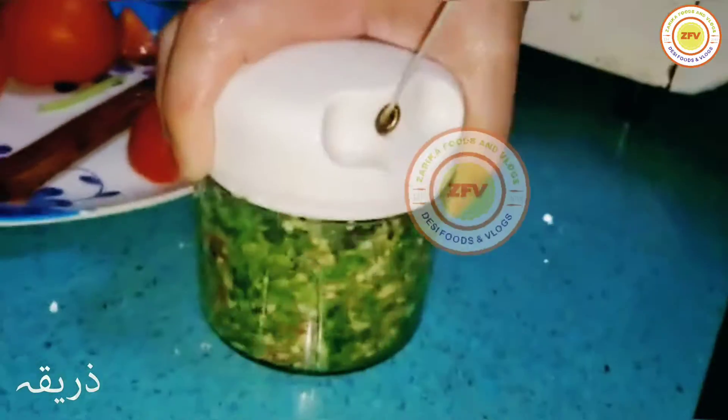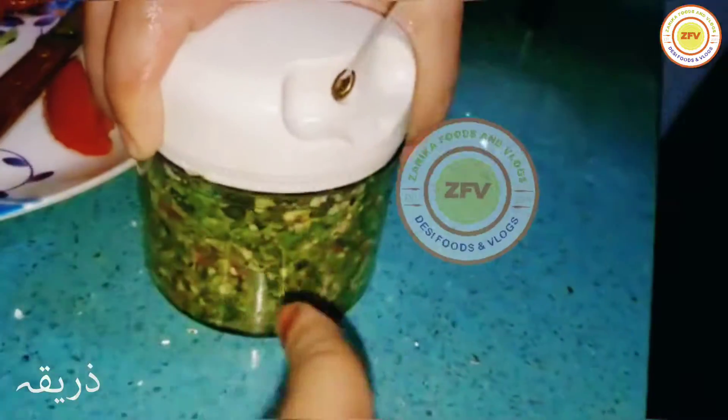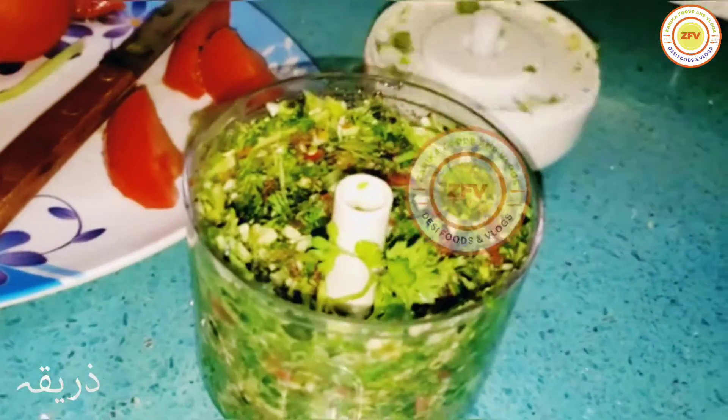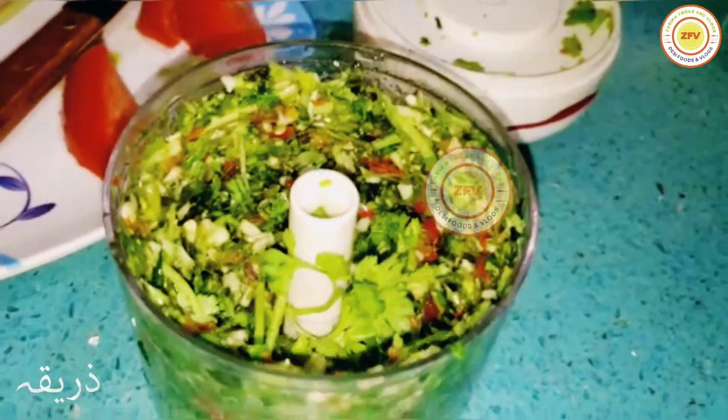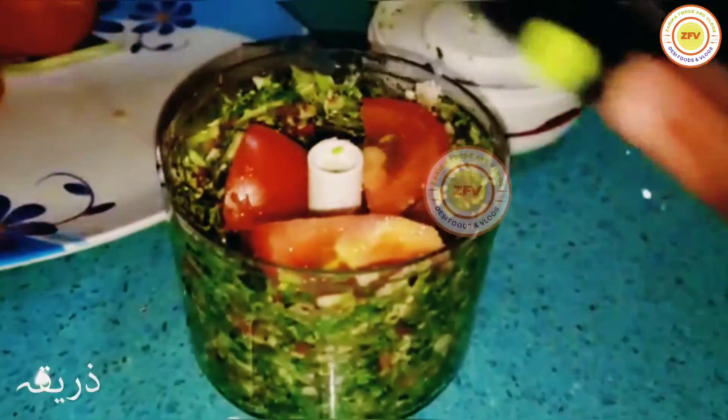You can see it started to grind so fast — everything is mixing well. Now it looks great. Then we're going to add one teaspoon of pink salt and some more tomatoes.